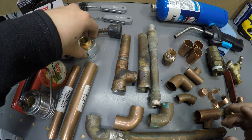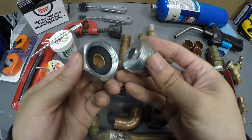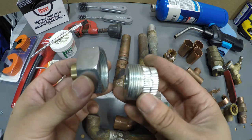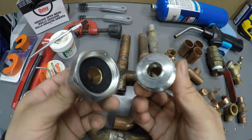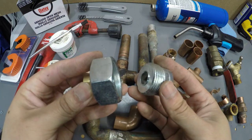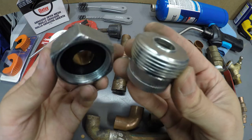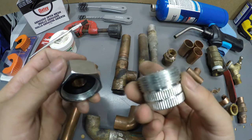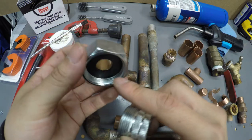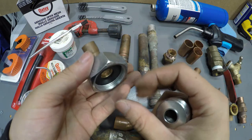Another thing you're going to see is a union — usually a two-piece that threads together. This is a dielectric union. If you have an old house with galvanized pipes, you're going to need a dielectric union to separate the copper and the galvanized, or else it'll start corroding. This piece threads onto your galvanized pipe, and the gasket is what separates the galvanized from the copper. For this you will have to solder your copper into it before installing.